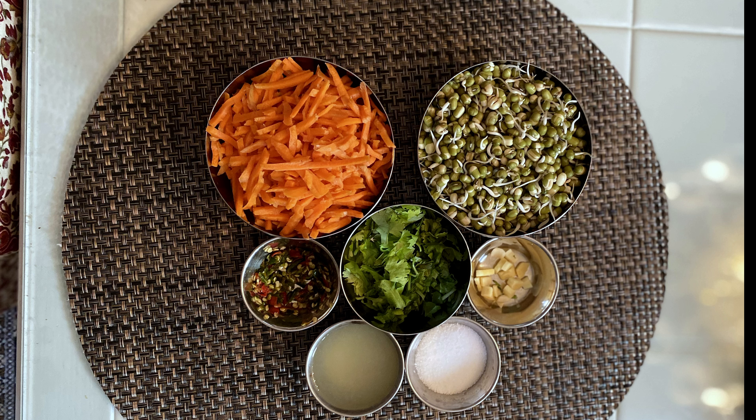To this we are adding salt, chopped green chilies, and mango ginger pieces. Cook them covered for a few minutes until the onions are light brown. Then you add one cup of sprouted moong beans.